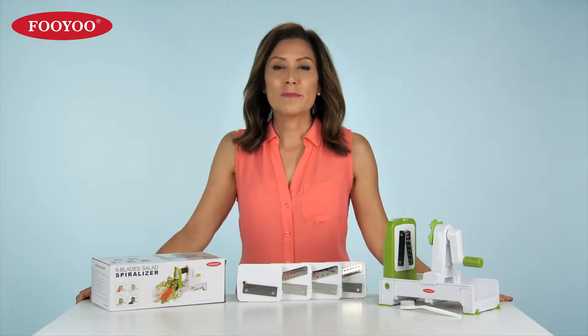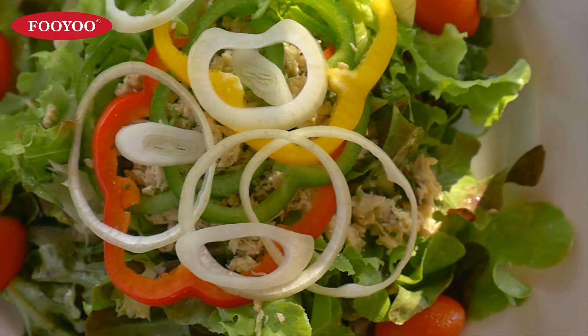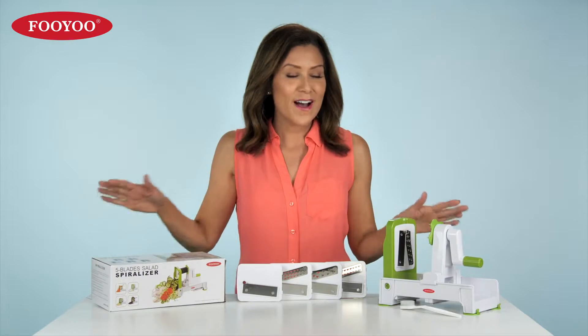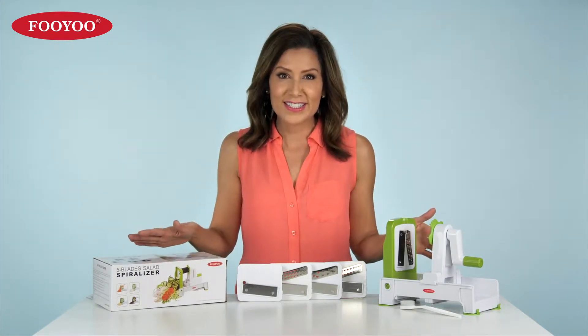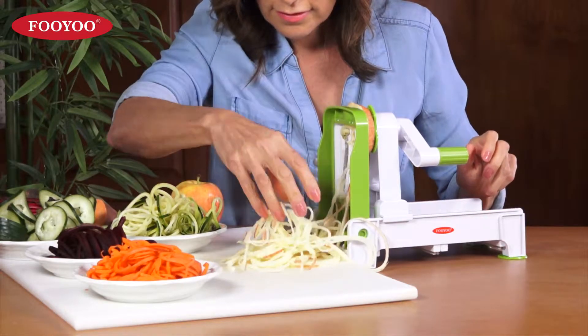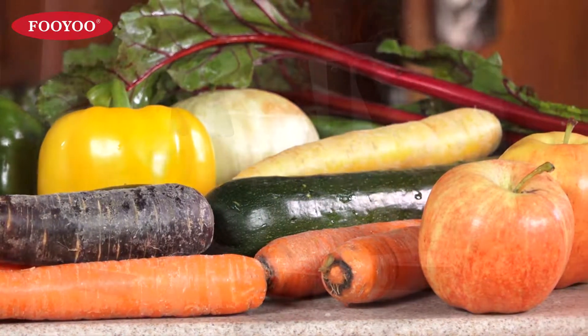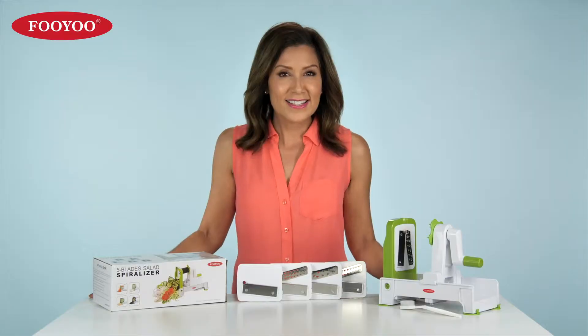Are you ready to open up a whole new world of healthy eating and start making healthy, satisfying meals quickly and easily? Then the five-blade spiralizer from Fuyu is the perfect solution. The super sharp stainless steel blades create beautiful spiral cuts in seconds, transforming fruits and vegetables into noodles, ribbons, chips, and more.